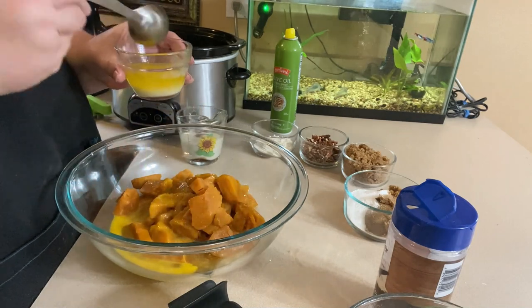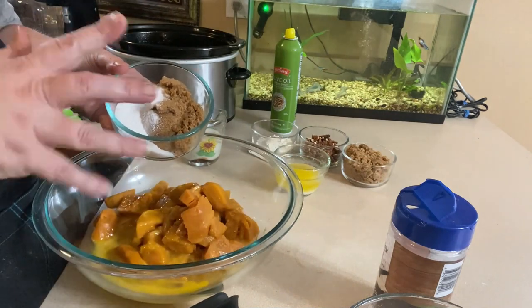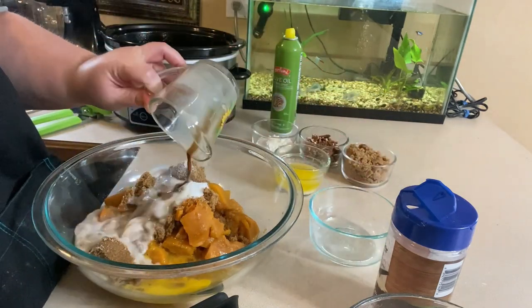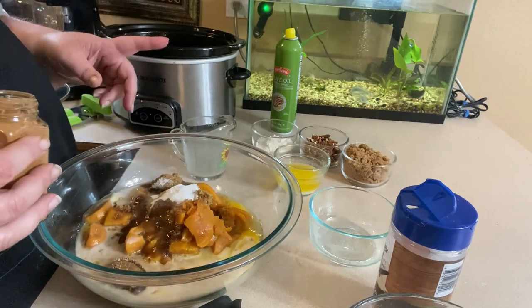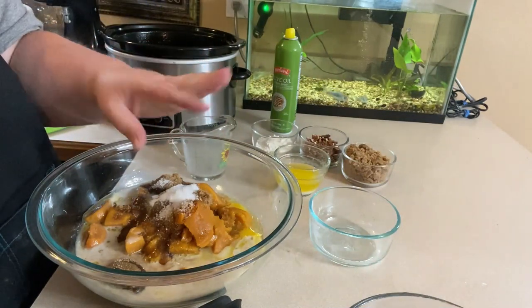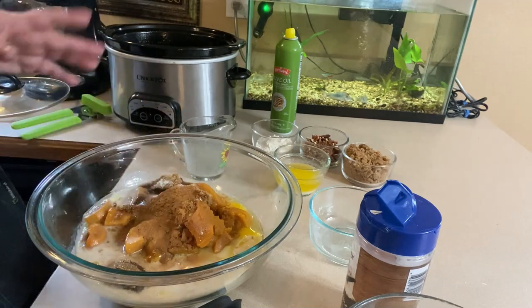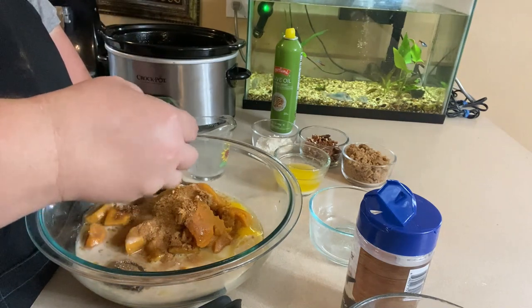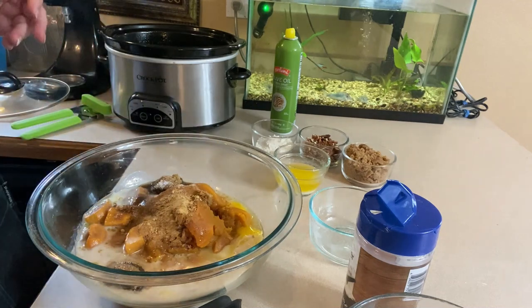The rest of the butter I'm going to reserve for the topping. Then we are going to add our sweeteners — you can use regular brown sugar and white sugar; I'm just using alternatives. Let's see, I'm going to add my milk and vanilla. Next come the spices: a teaspoon of salt, and a teaspoon of cinnamon — actually I'm going to put two in mine but the recipe calls for one. I also like to put ginger in mine for a little zip with the sweet potatoes, about a half teaspoon.